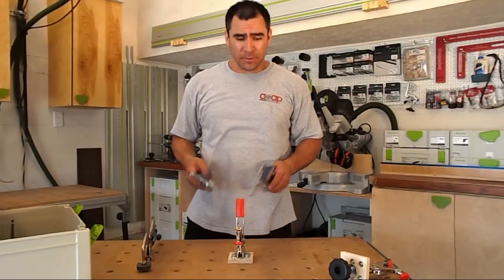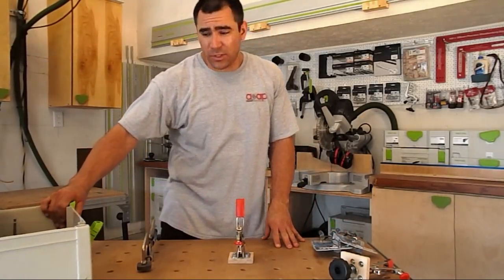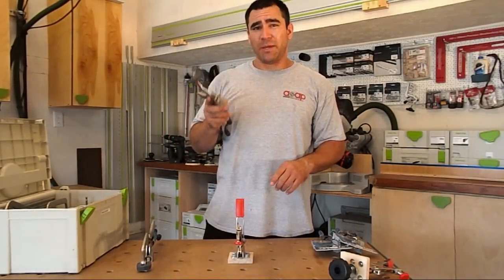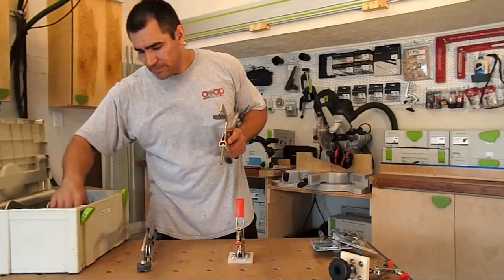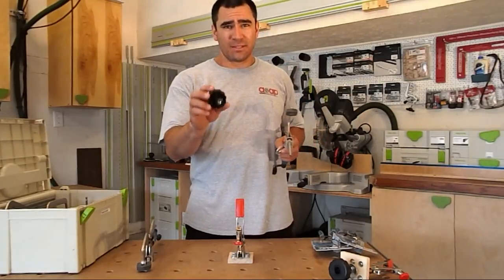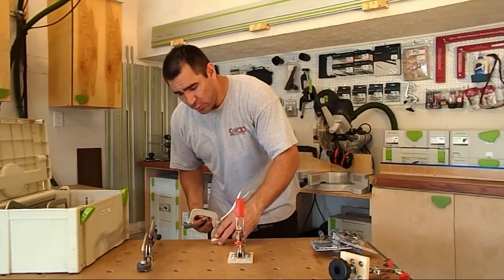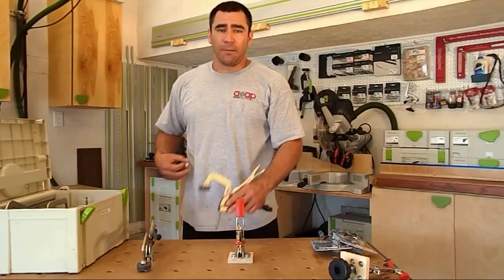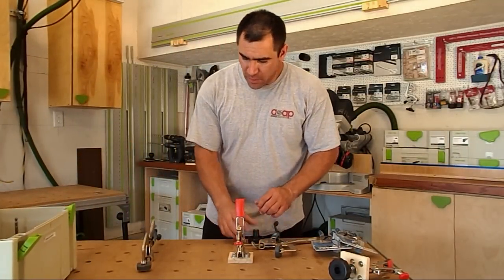Before I get into that, let me show you what I used to do. In the past, I would take a piece of 5/16 threaded rod with an oversized half-inch washer and a 5/16 star knob. I would just take that threaded rod and put it into the MFT table and come from underneath to tighten it up.